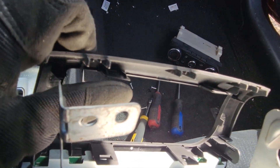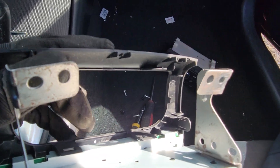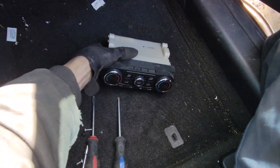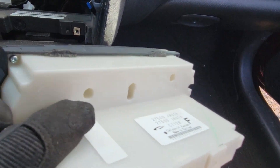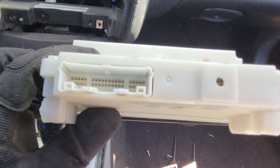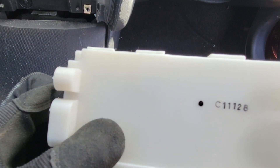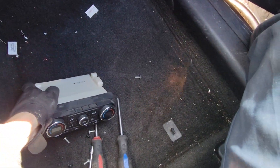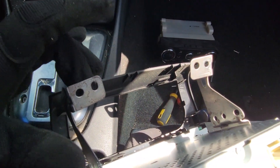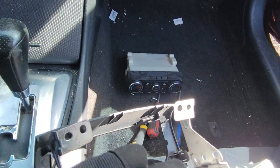You'll also have these little clips on the edge that hold the heater control inside of the bezel. On the back side there's one giant plug, with a trigger on the back side to squeeze and pull it out. You'll also need to pry these little metal tabs away just a little bit to release it.